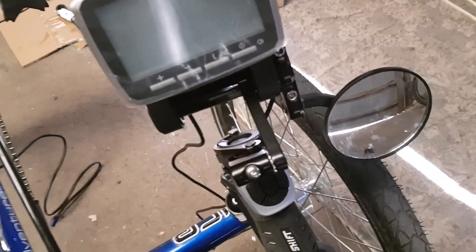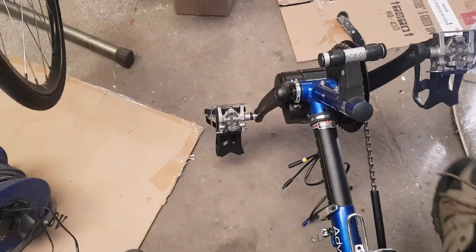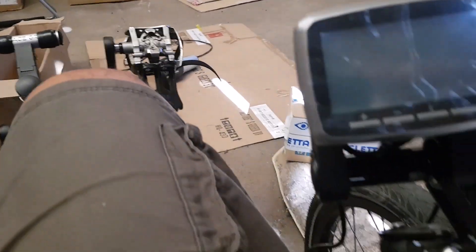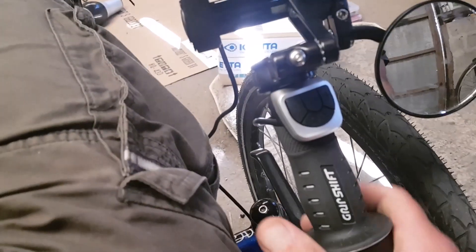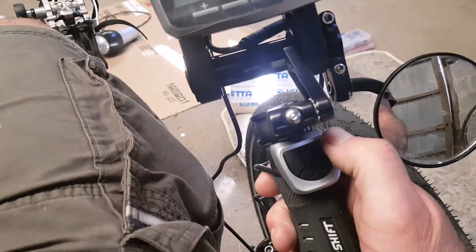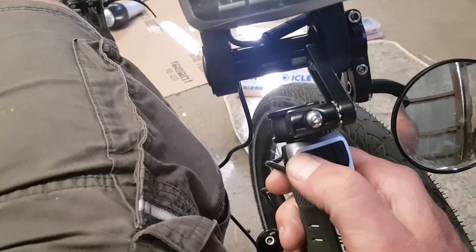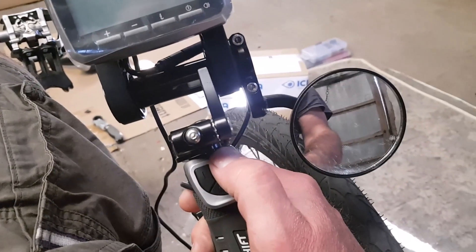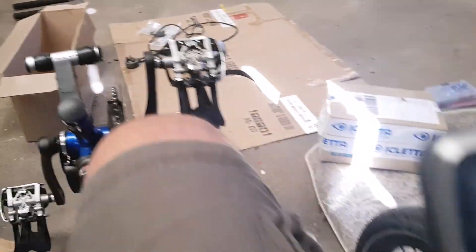I haven't got a lot left to do on this bike now. I've installed the display - let me give you a better view of it. There's the display, keypads there - that's your plus, that's increase power, that's decrease power - that's the V-LCD5 display. Mirrors lined up nicely as well.